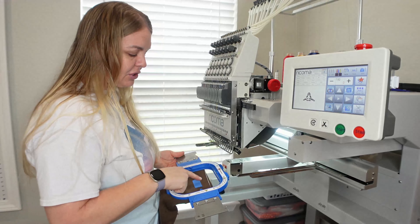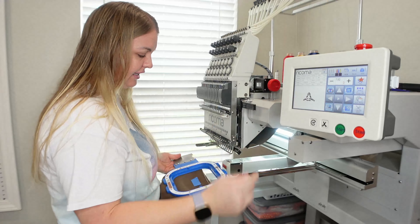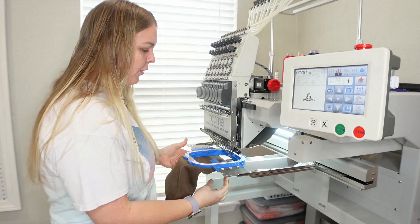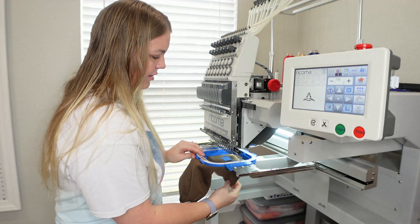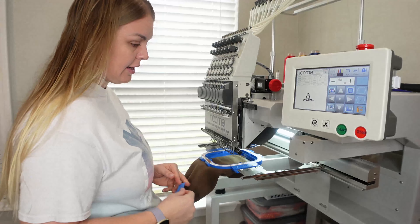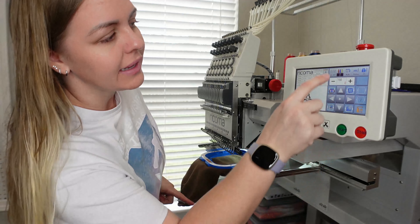I already got everything programmed on here — color setup, everything of that nature. I have my tape so I know that the image is facing the correct way. All I'm going to do is pull this down because it's going to go inside. We're going to cover the bobbin arm with the bottom half of the beanie. Don't forget to take the tape off.